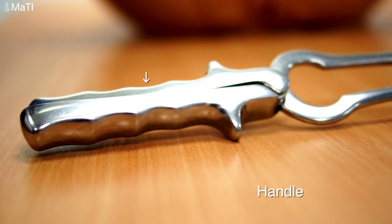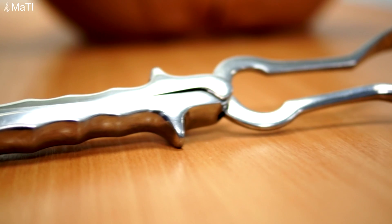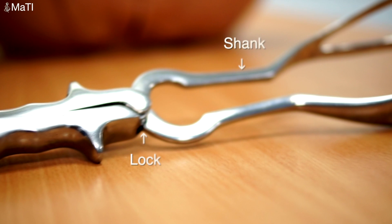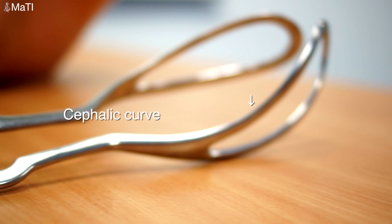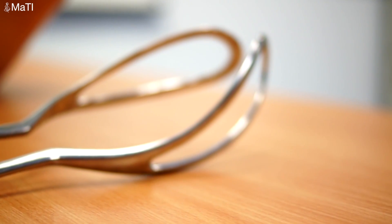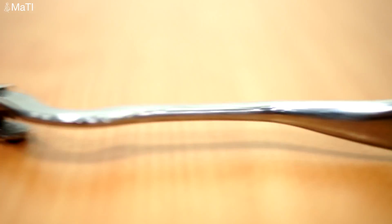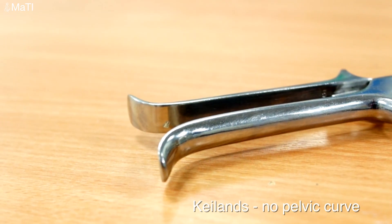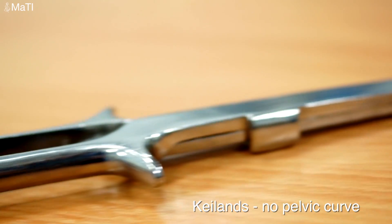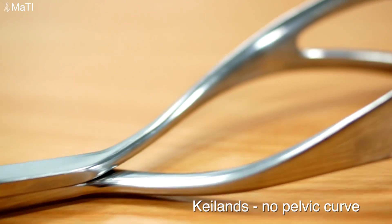These are a pair of long-traction forceps. This is the handle. Here we demonstrate the lock and the shank. Here we demonstrate the cephalic curve, which follows the curvature of the fetal head. This is the pelvic curve, which follows the curvature of the maternal pelvis. This is a Chelens forcep used for rotation — it has no pelvic curve.